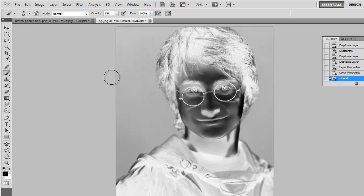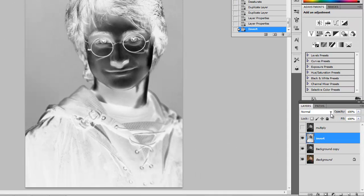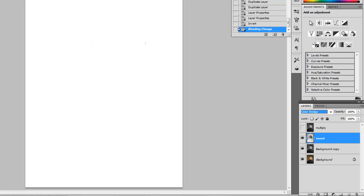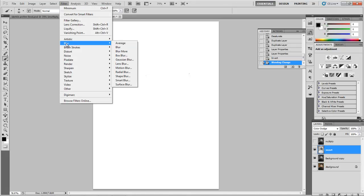Now with this layer inverted we can blur it out and Color Dodge it. Change your layer blending mode to Color Dodge and it should pretty much disappear — that's great. Then go to Filter, Blur, Gaussian Blur.